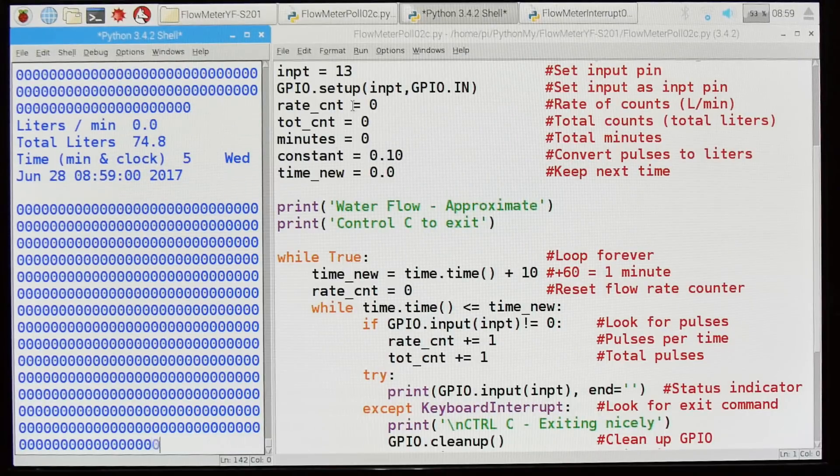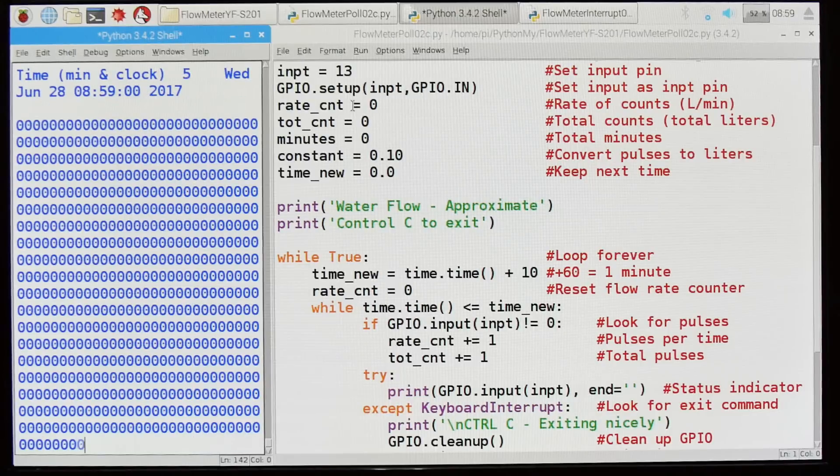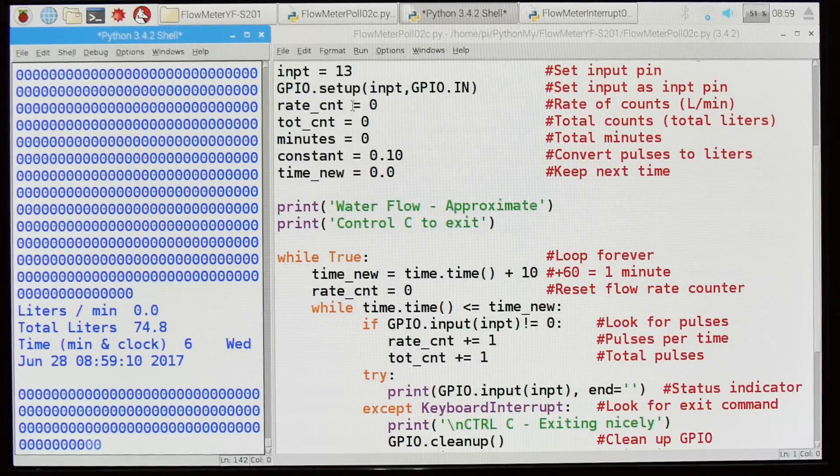Well that's it for the flow meter sensor. Hope you found it useful and interesting in your RPI programming.